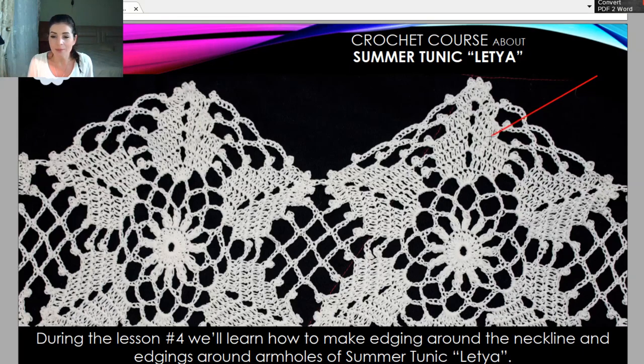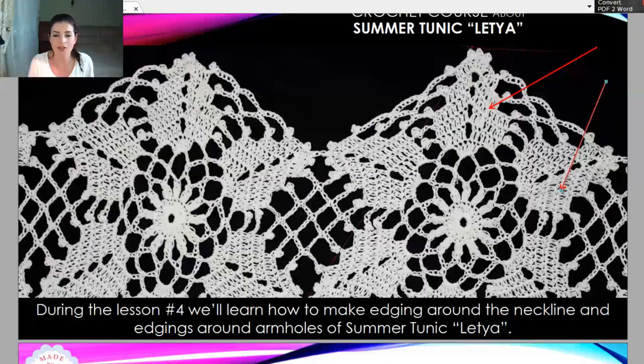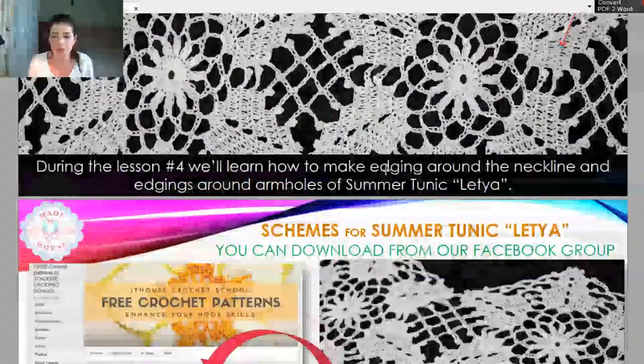This is our main element here. It looks like a flower in the middle and we have six leaves at the sides. You just need to know how to make this one element. After, step by step, you will join the second element to the third element to the next to the first two motifs. Like this — it's a very simple system to make this tunique. You don't need to make any connection seams; just during the last row you will join all these motifs.